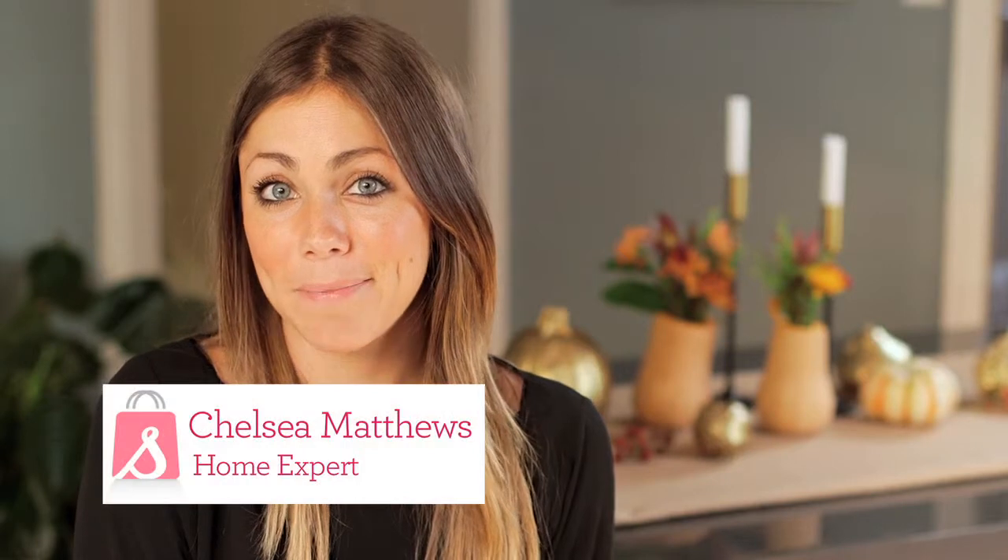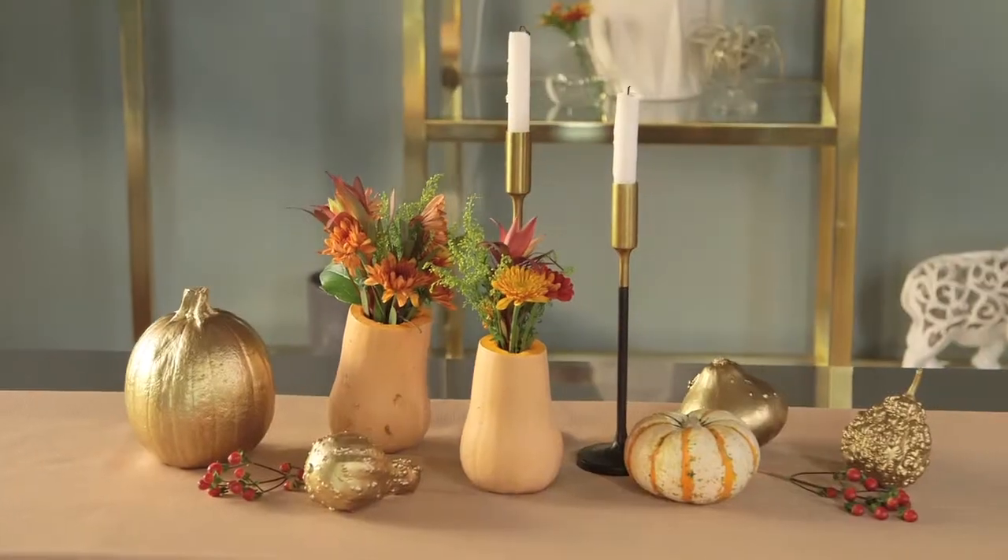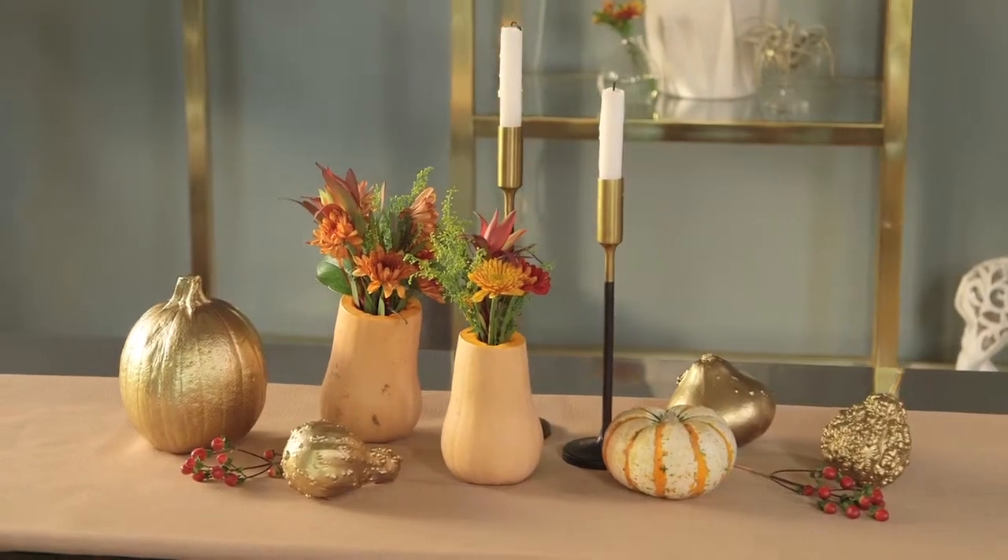Hi, I'm Chelsea Matthews. Pumpkins, squash, and gourds are everywhere this season and they make for great decorations, but today I'm going to show you how to really step up your gourd game.